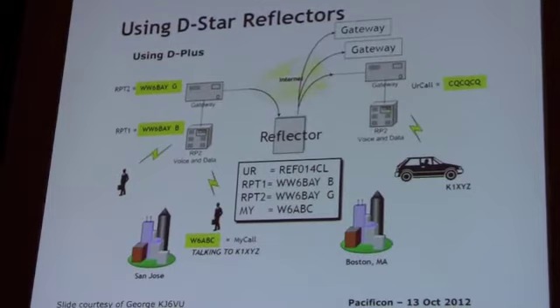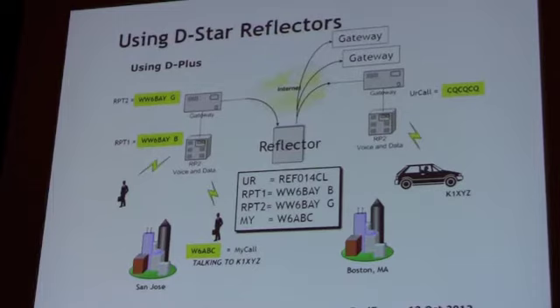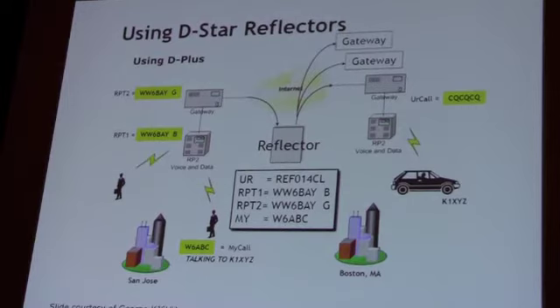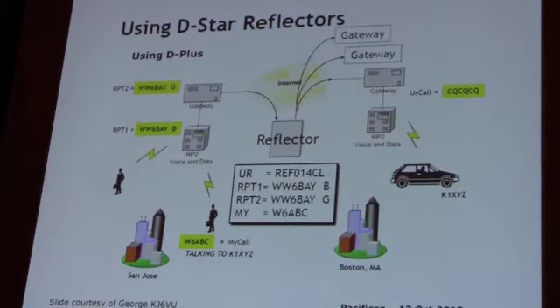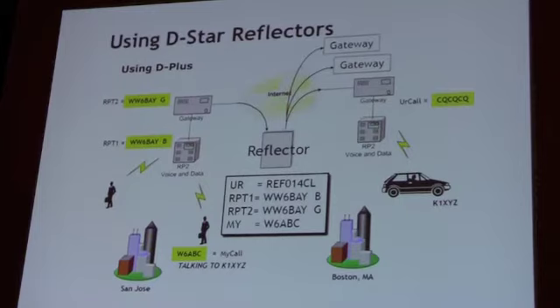I'm just showing one slide here — not to explain everything — but to point out this is one very popular way people are using DSTAR. They can talk simplex to a friend down the street, or talk to their local repeater and people in the area. But many admins allow you to send RF commands to link that repeater to some other repeater or to a reflector — a conference server. This is by far and away the thing that made people get more interested.